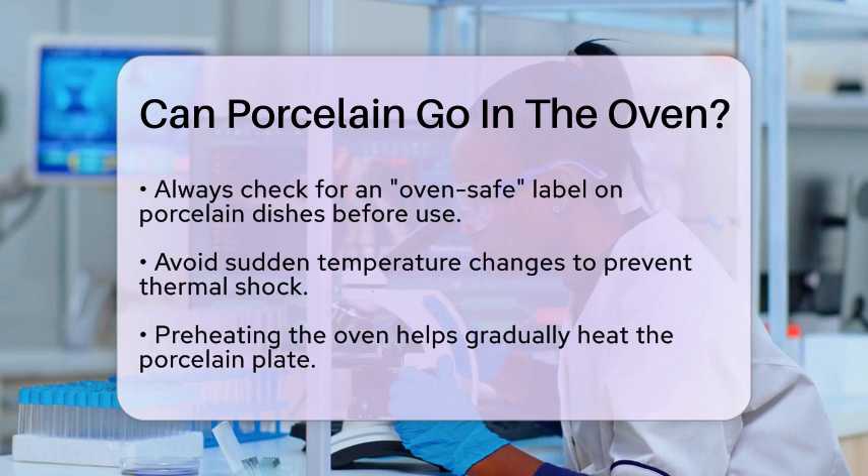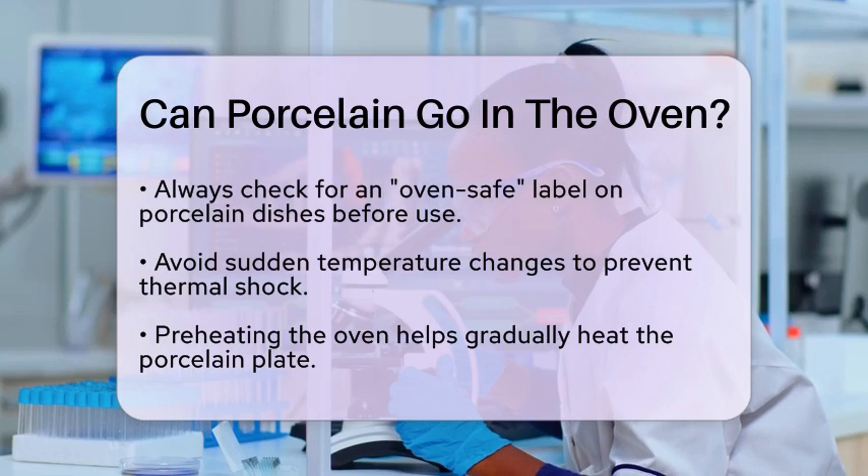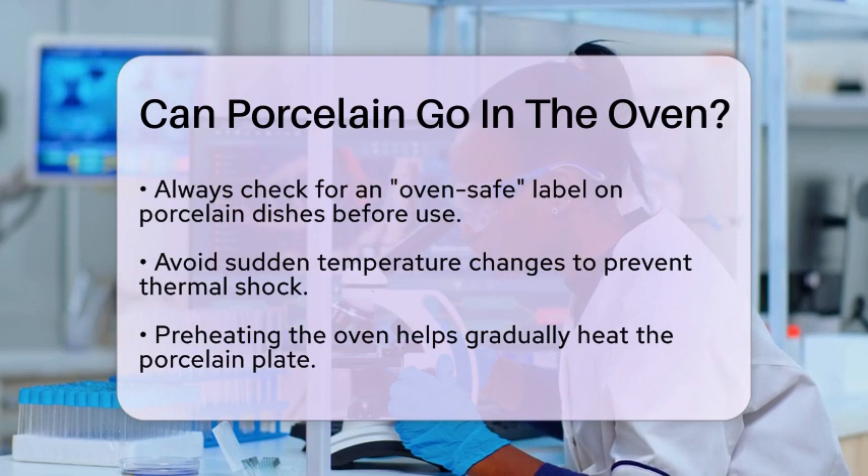To safely use porcelain in the oven, avoid sudden temperature changes. Preheating the oven is a good practice as it helps to gradually heat the plate. After cooking, allow the plate to cool down slowly inside the oven. This will help prevent any thermal shock that could cause it to crack.